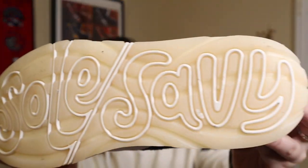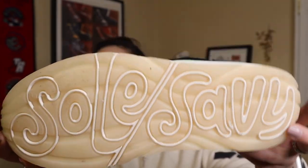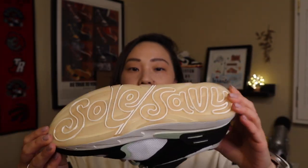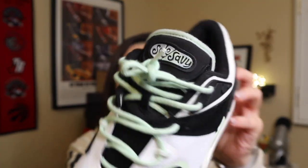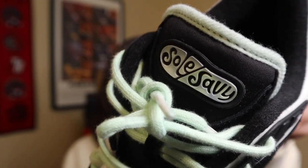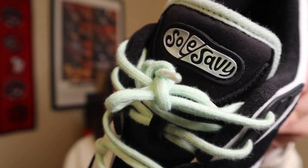You can see the Soul Savvy logo on the bottom of the shoe, which also provides really good traction and grip. The sole actually glows in the dark, which is awesome. The tongue has this tie-dye-ish look — I'm not sure if that was done on purpose or if it's the dye seeping into itself, but I thought it was pretty cool. It's made of a rubber-type material.